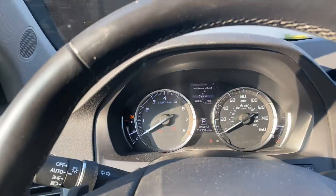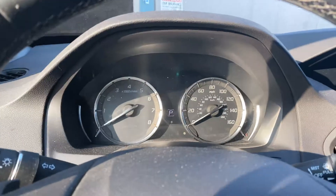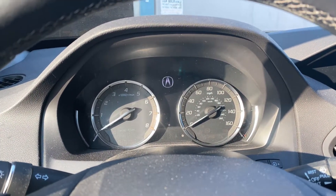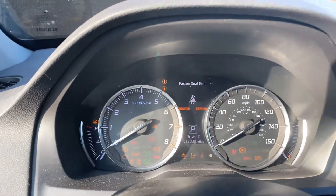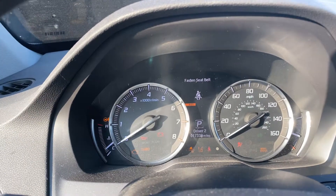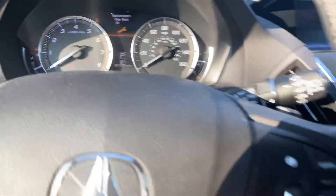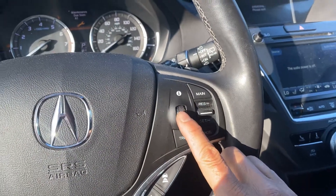Hello guys, welcome back to another video. Today I'm going to show you how to reset the service oil on a 2019 Acura MDX. First, you got to press the start button twice until you see it power on — key on, engine off — and the maintenance light is on.